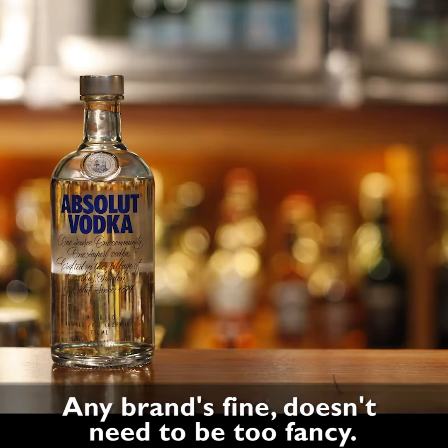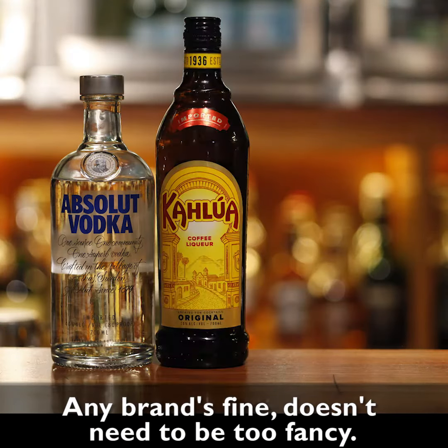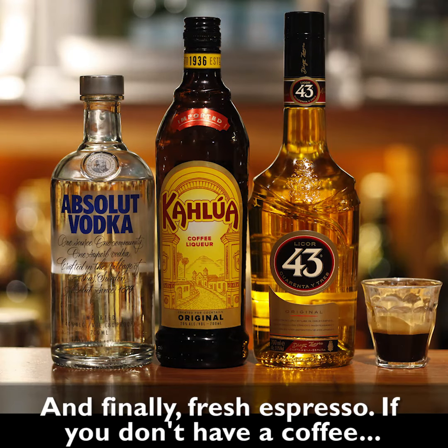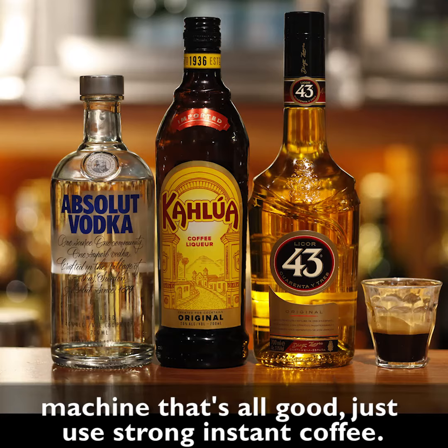First up we need vodka — any brand's fine, doesn't need to be too fancy — Kahlua, Liquor 43, and finally fresh espresso. If you don't have a coffee machine, that's all good, just use strong instant coffee.